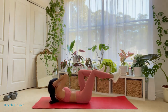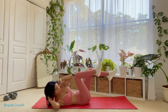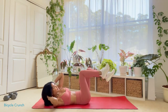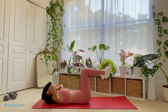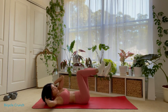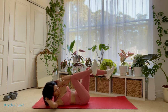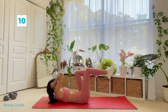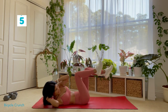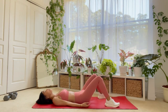We have about 30 seconds left, guys. Oh, the pain — my least favorite ab workout. We have about 15 seconds left of this torture. Five, four, three, two. Rest, rest.